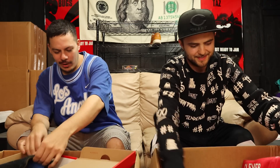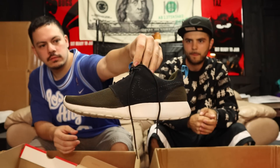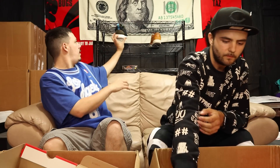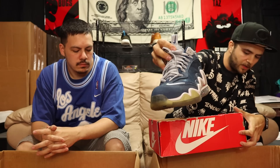Got a Nike Roshe Run, size 11. These are worn a lot but not destroyed — still good. Also got a beat-up box missing the top, which probably means it was bought at the outlet. The shoes are Griffeys — some blue and white Air Max 360 Diamond Griffeys — with a big bubble zoom unit on the bottom. Very good used condition.